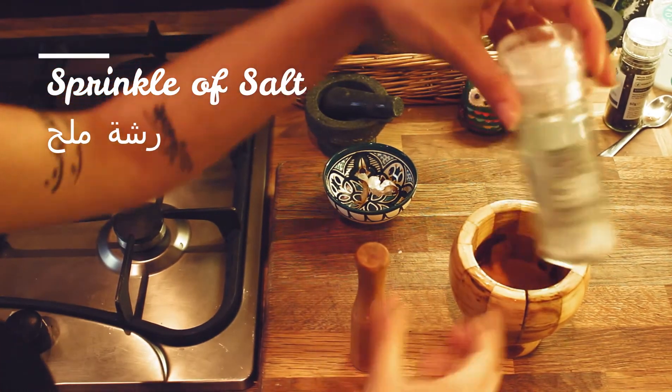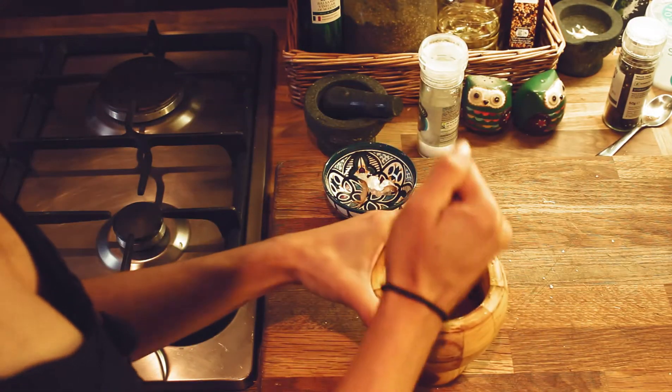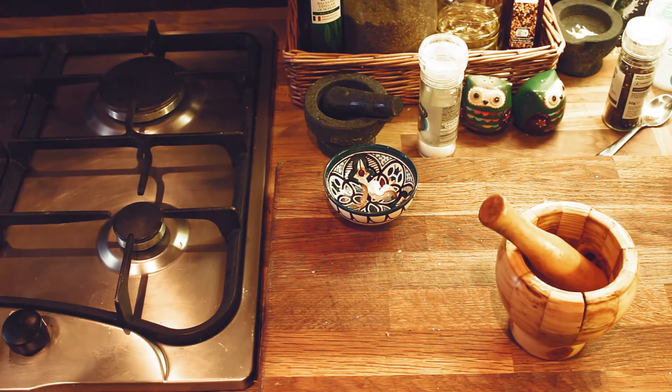You want to sprinkle some salt, then just crush it. That's all the preparation we really need to do for the rice.